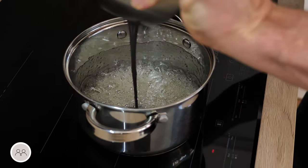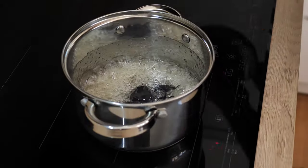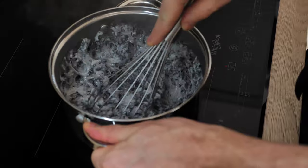At this point, you want to add your charcoal powder mix, whisk everything for a few seconds, and then transfer it inside the mold.